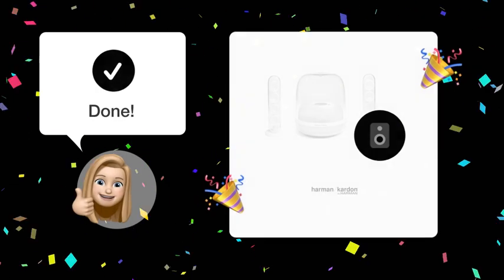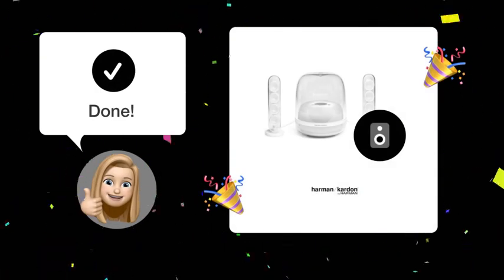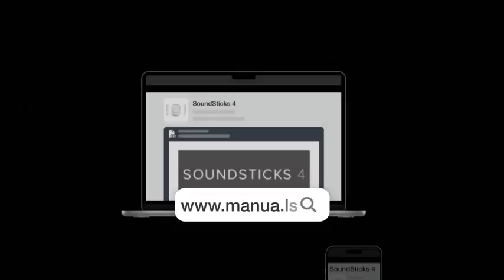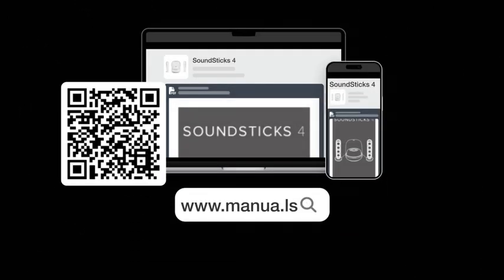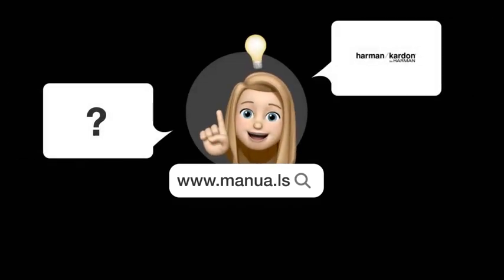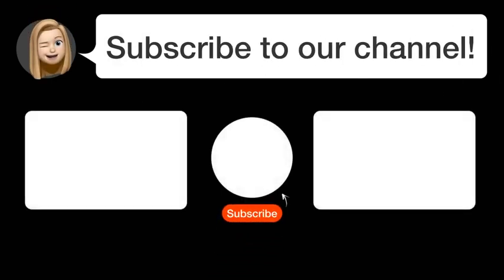Great job! Now you can listen to your PC's audio through your Harman Kardon Soundsticks in high definition. Still need help? Visit our website for the complete manual. There you will also find questions and answers from other Harman Kardon users.